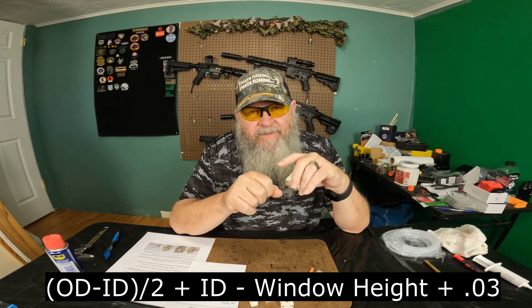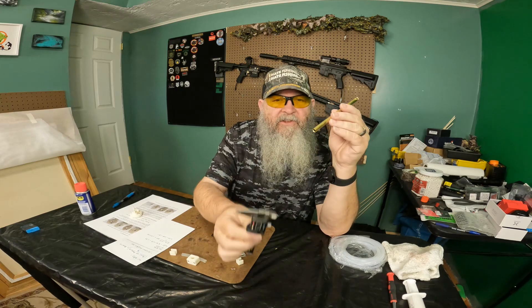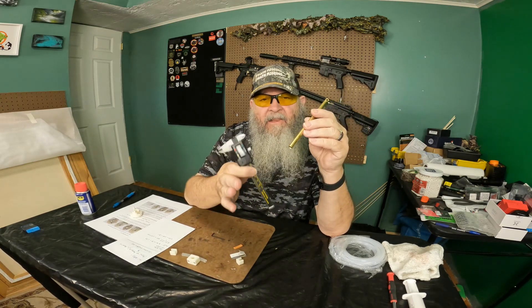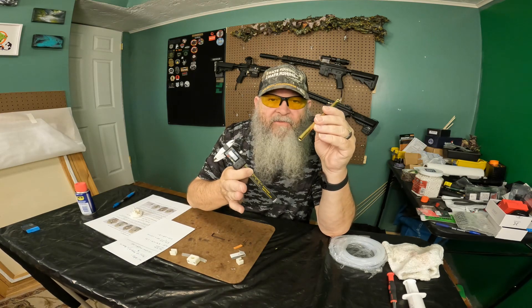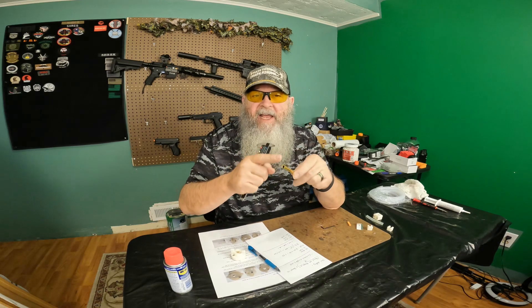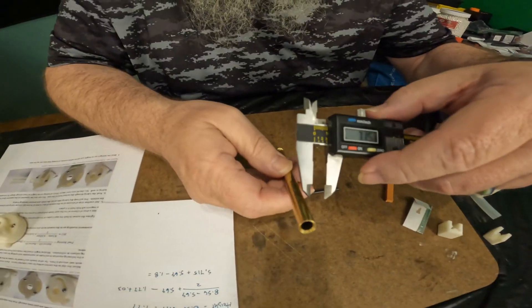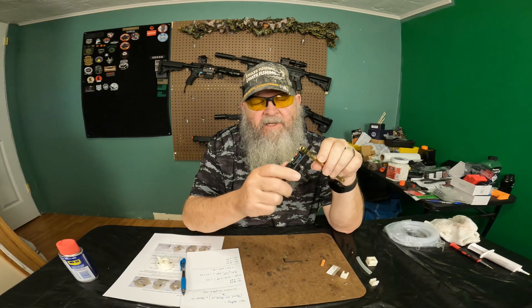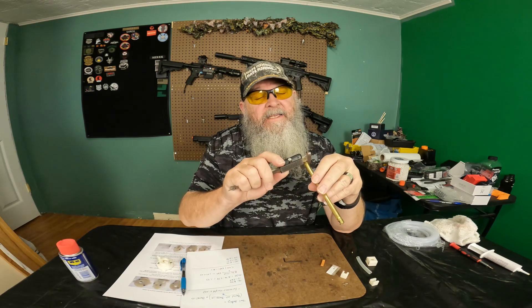Let me show you how to get all those measurements. If you're comfortable with the math and don't want to follow the formulae, there's a chapter list in the description so you can jump around. To do the measurements, I have a little digital micrometer — you can also get them in analog, they're a little harder to read. We need three measurements: the barrel outside diameter, inside diameter, and window height. To measure the outside diameter, just slide the micrometer on the outside of the barrel — I got 8.46.